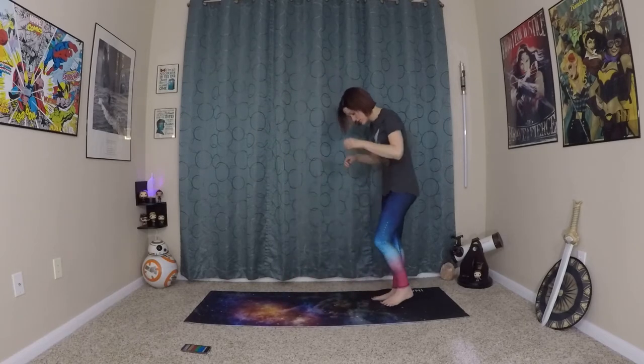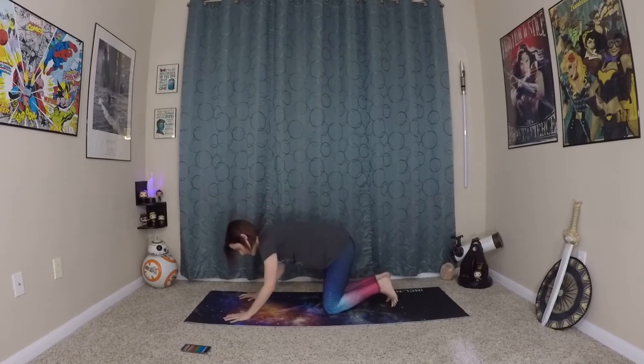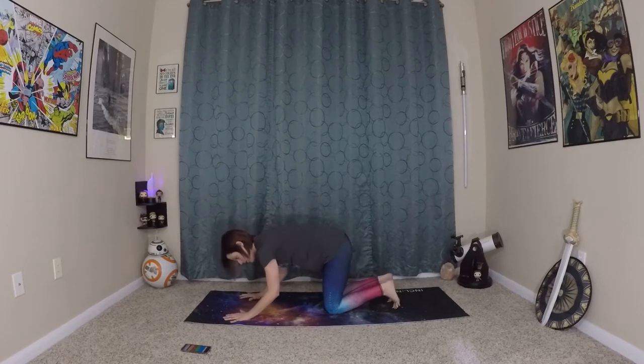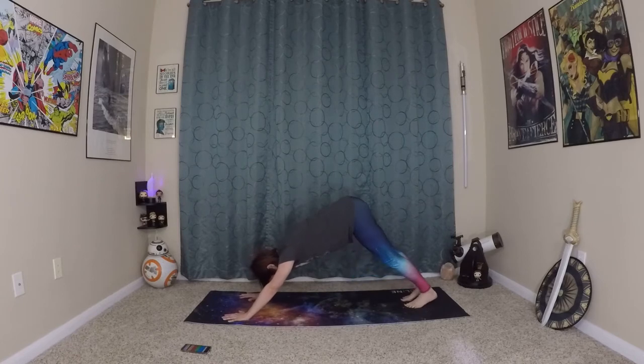Hands come to heart center in namaste, or anjali mudra. We will make our way now to a downward dog. From here, place your hands and knees and really ground your fingertips into the earth — make sure you have good alignment with the hands, as we're going to be putting a lot of pressure and weight on those. Ground into the earth with your fingertips, ring of the palms, very light weight on the heel of the palm. And in down dog, pedal out the feet, letting the legs know that we are going to get moving here.